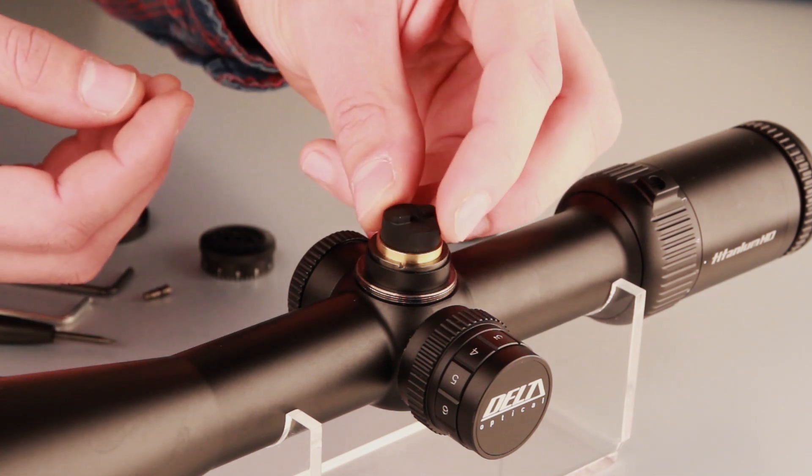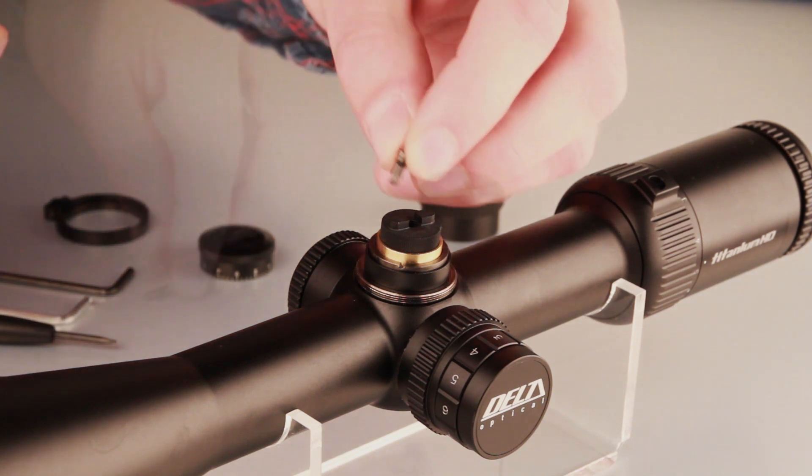Insert the base of the ballistic turret into the socket on the riflescope tube and tighten the fastening screw.